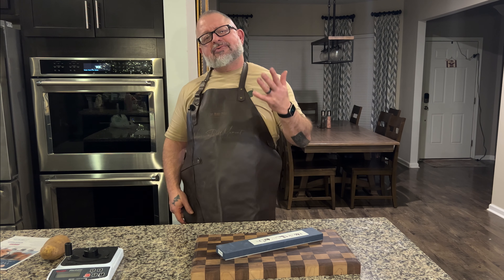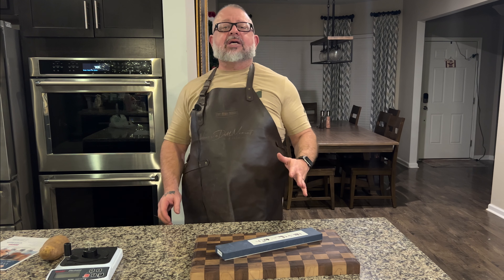Welcome to Never a Dull Moment. Thanks for joining us this week. We have another unboxing for you — Shiro Kamo.